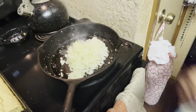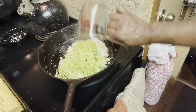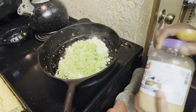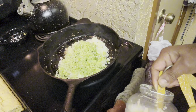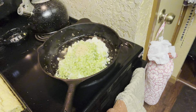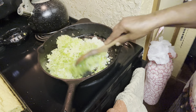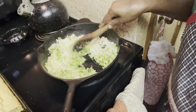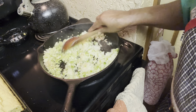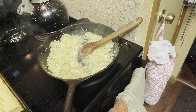Now we're gonna put in our onion, our bell pepper, our celery, and one tablespoon of minced garlic into the pan with the grease. We've got that going. Now I'm just gonna let this here sauté. I'll be back while this is sautéing.